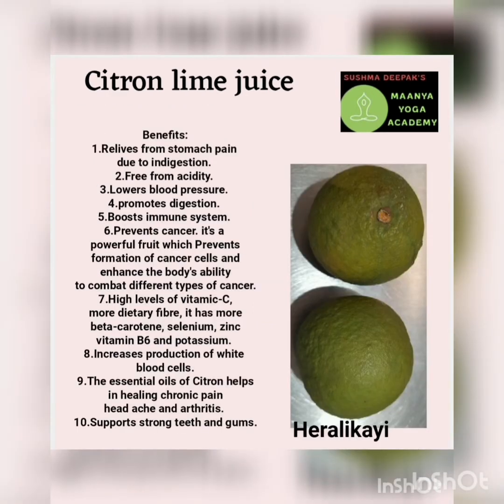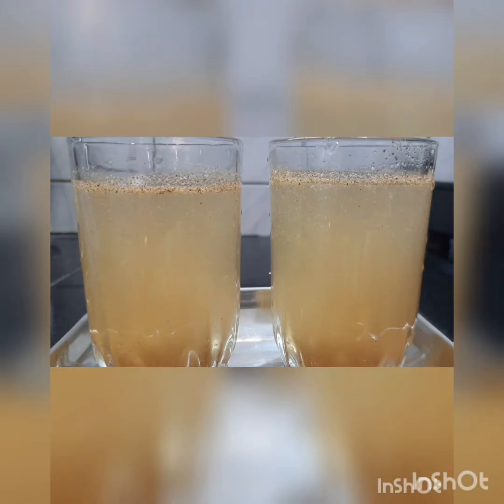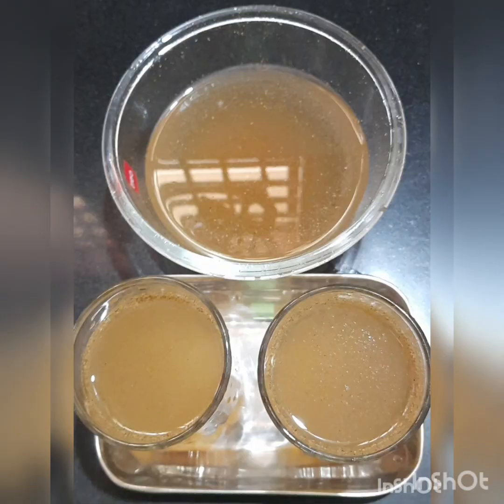This is a very useful fruit but we usually use it only in cooking — like in rice or other food. If you boil it, all the beneficial elements will be lost. If you drink it raw it will be very helpful. It also contains beta-carotene, selenium, and zinc, which are very essential to our body.